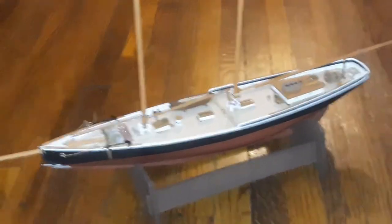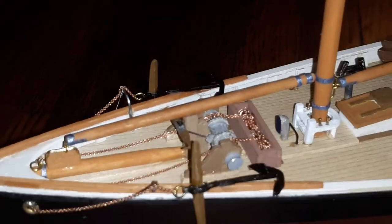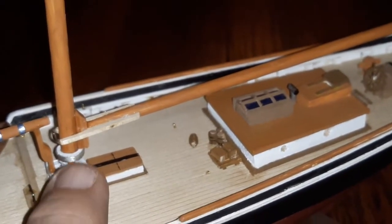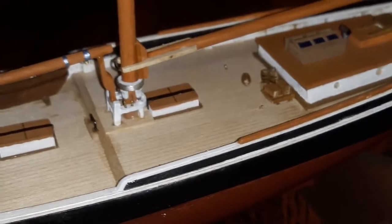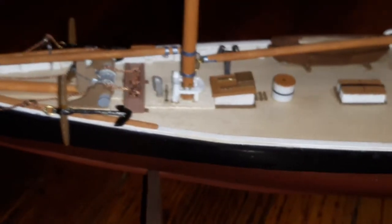This is Elsie pre-rigging — she's all ready. I just thought I'd give you a quick look at some of the detail. My finger in there for scale. I just added the smoke head there for the main cabin traveler, there for the four boom traveler, in there for the main, for the jumbo boom. Anyhow, she is ready to be rigged.